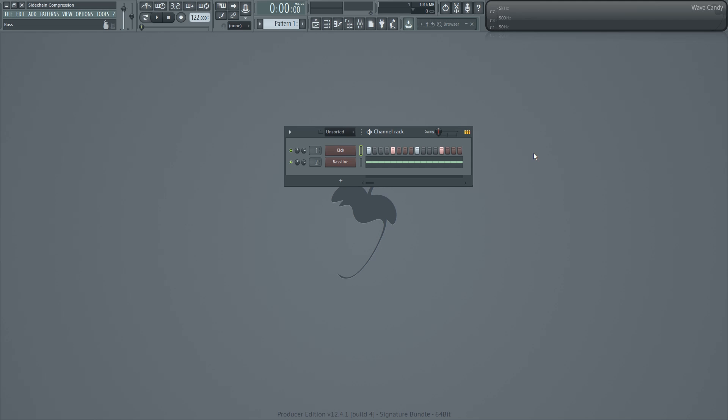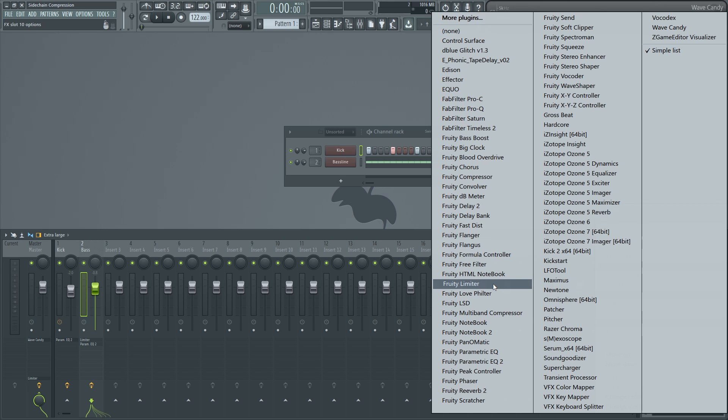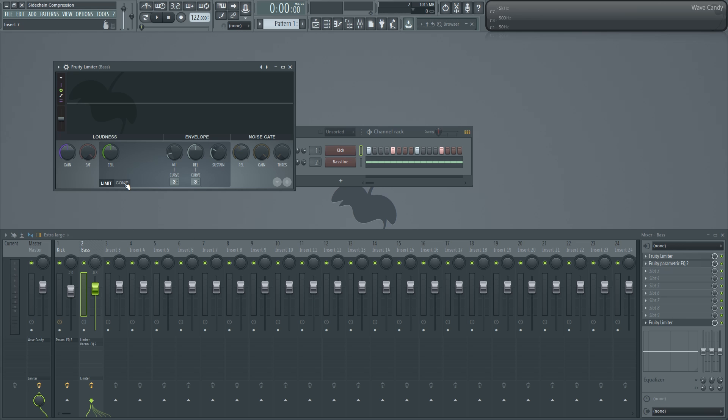The fourth and final method involves the compressor — the reason you clicked on this video. Let's load up a Fruity Limiter on the bass track and go over to the comp tab. What we're going to do with compression is squish the sound down to basically the level we want it to be when the kick drum is coming through. Let's play it back and squish it.